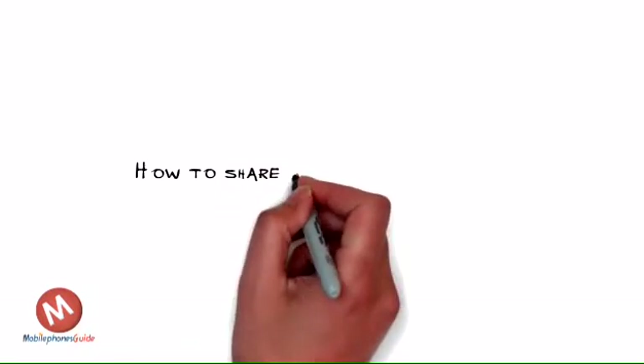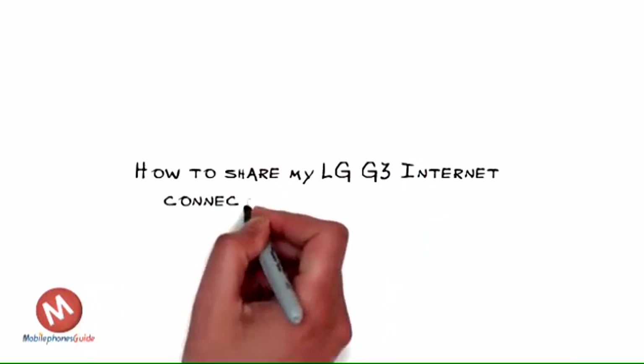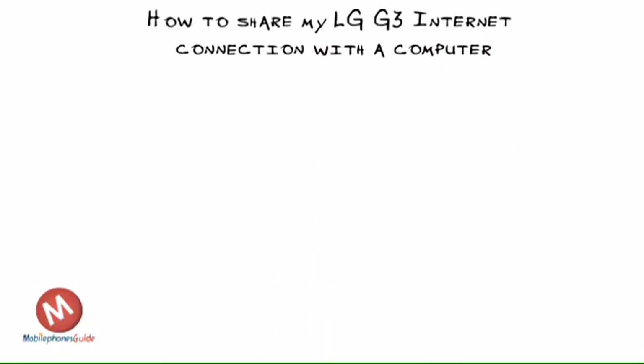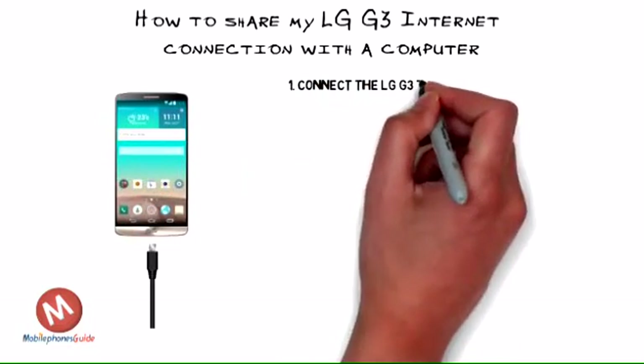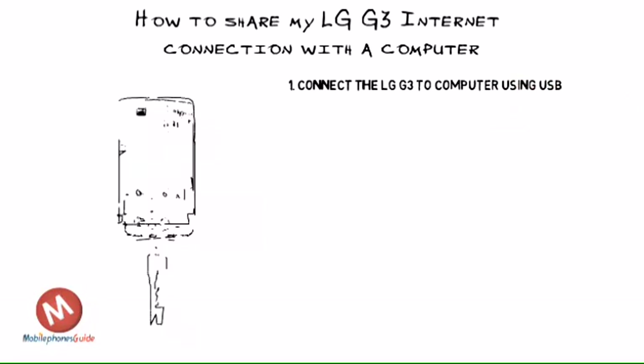How to share my LG G3 internet connection with a computer. Tethering lets you share the internet connection from your LG G3 with a computer. Please note that you'll be using data from your mobile service and charges may apply. In this example, we've used a Windows 7 computer.